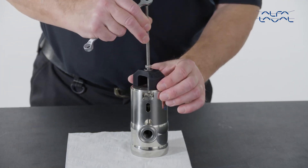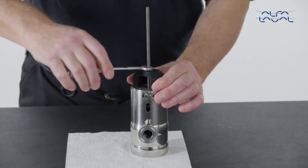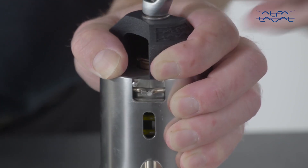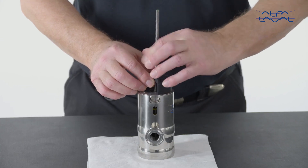Next, put the spring tool on the end plate and tighten the screw until the retaining ring engages the lower groove of the end plate. Remove the spring tool.